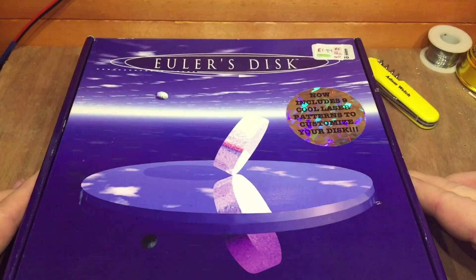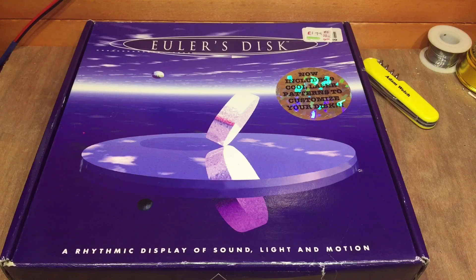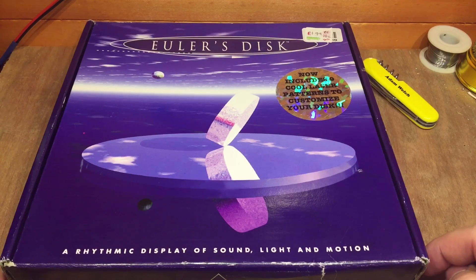A different sort of video from me today because I have something here that doesn't have any wires in it, or any batteries or any LEDs or anything. My wife came back with this the other day from a charity shop and it's an Euler's disc — a rhythmic display of sound, light and motion which now includes cool laser patterns to customise your disc.